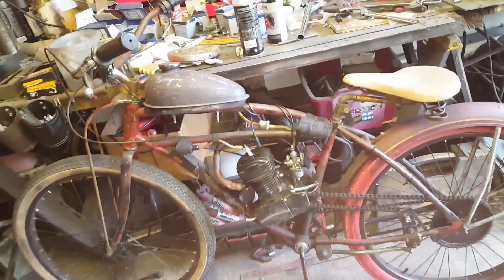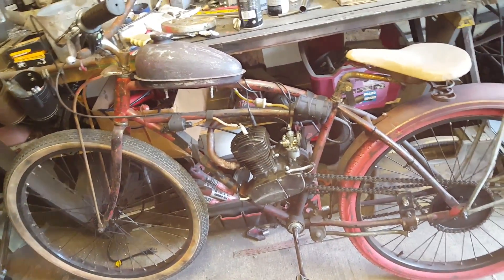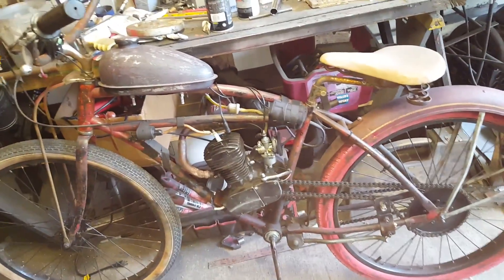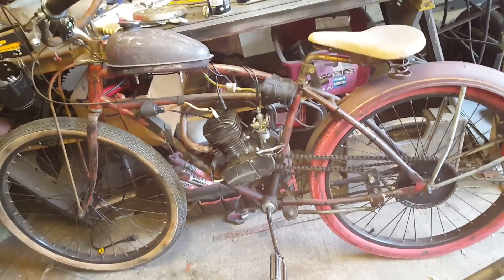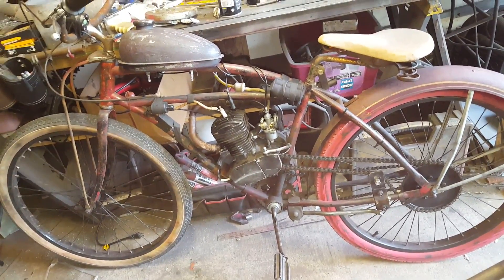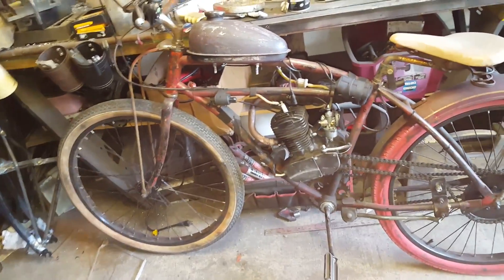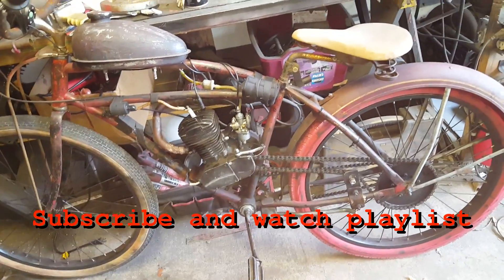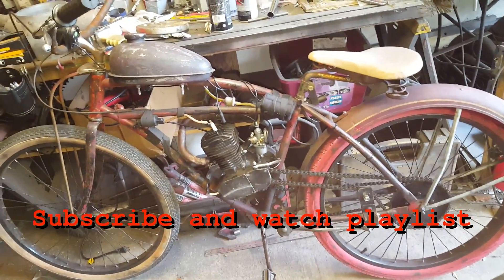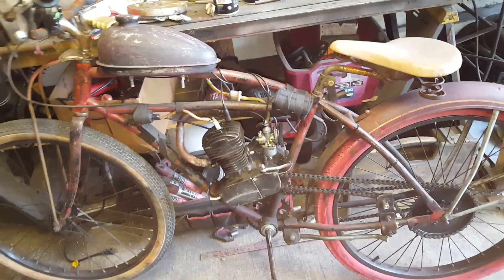Welcome everyone, today we're starting part one of our multi-video series on how to build a motorized bike. I want to give you some tips and share what I've learned over my time building motorized bikes — show you some do's and don'ts, some safety tips on how you can build a good bike right off the bat, one that's going to be easy to maintain and reliable.